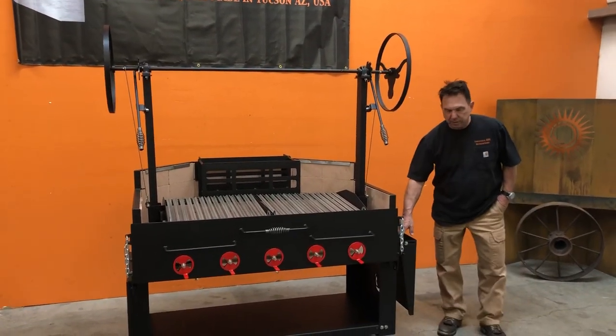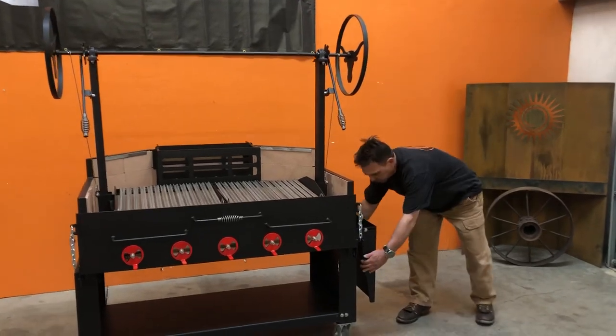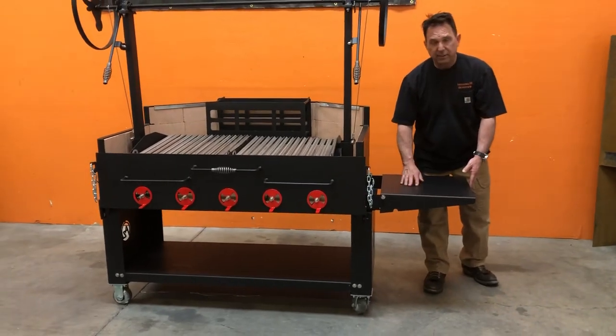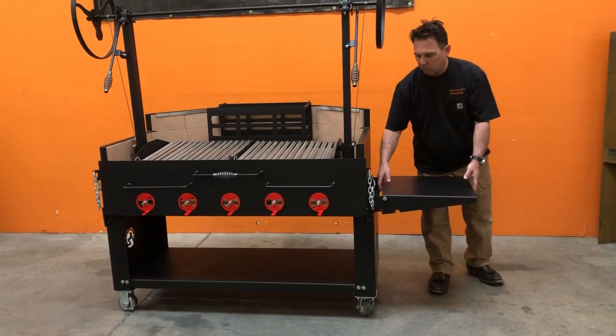This is an option here as well, which is a side-mounted shelf. This one is fabricated out of mild steel. If we lift it up, it drops into place. You can get this in stainless steel as well — just look on the website, there will be pricing for it.